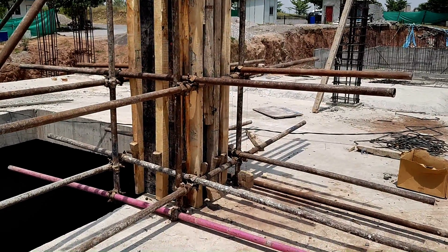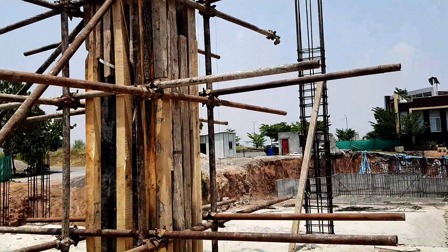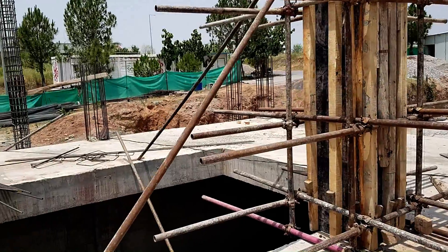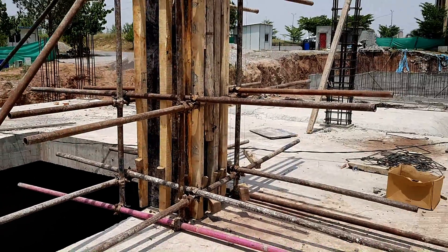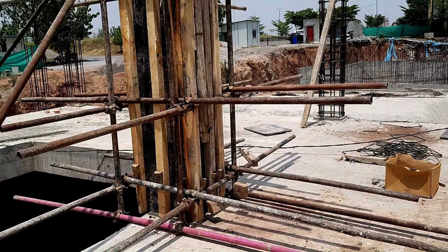Bismillah ar-Rahman ar-Rahim. Assalamu alaikum wa rahmatullahi wa barakatuh. We are fixing shuttering, or the formwork, for the columns of a commercial building — this is basically a high-rise building — and we have to fix this shuttering for the column.